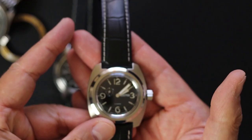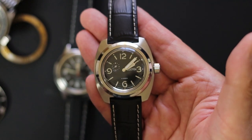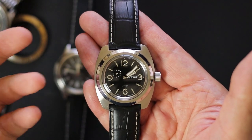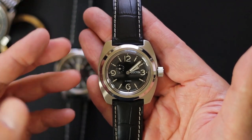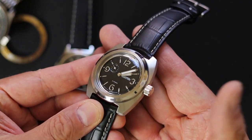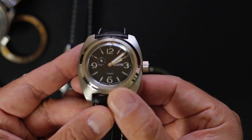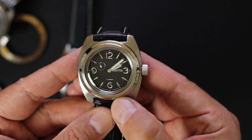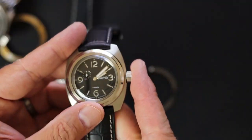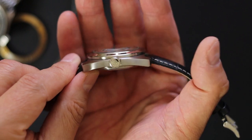Here is the watch in question. The things that I love about it are really the sandwich style — it's beautiful, matte black dial, small seconds hand. You don't see that that often in the Vostok watches. It is automatic.